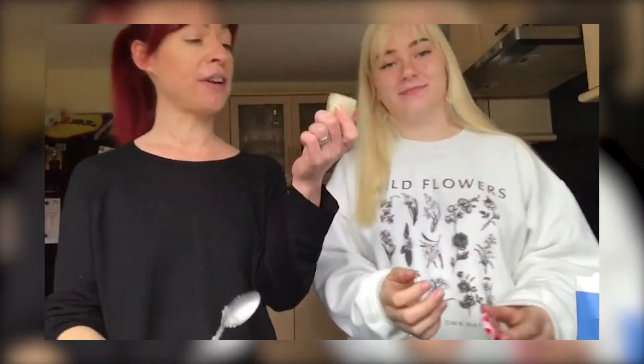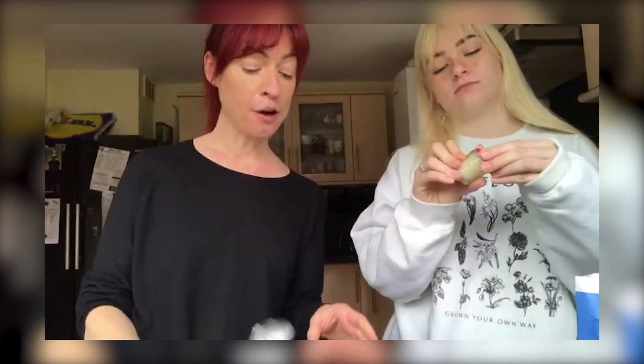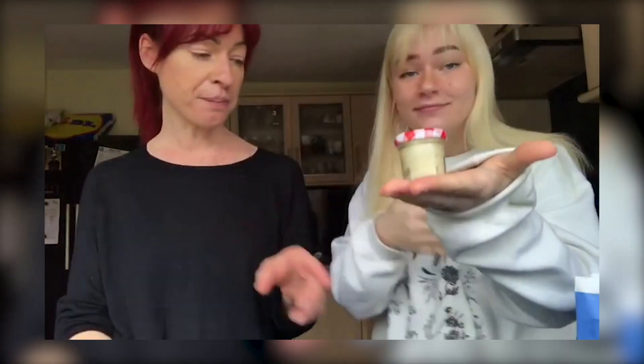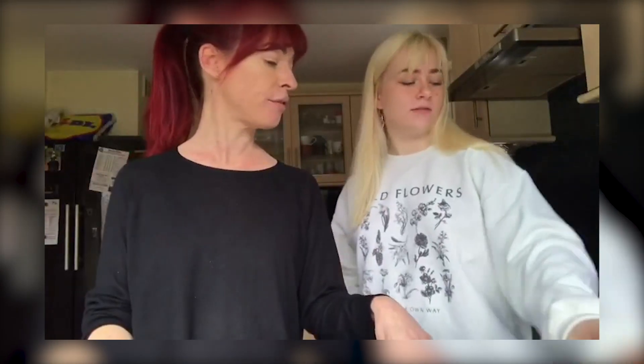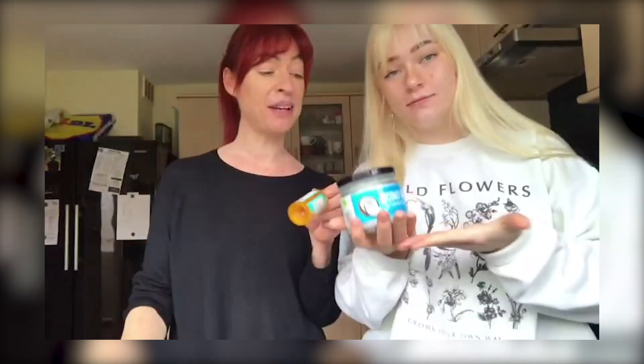We should put it in our little jar. I reckon we have just made three pot-fulls of lip scrub for the price of half a bag of sugar, two tablespoons of honey, a few drops of orange extract, and a little bit of coconut oil.